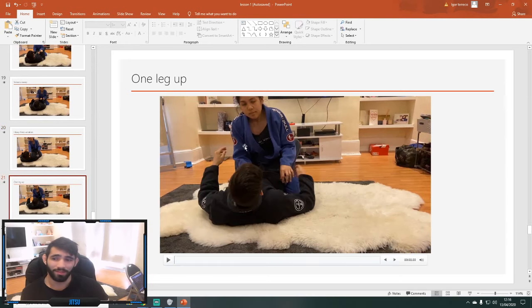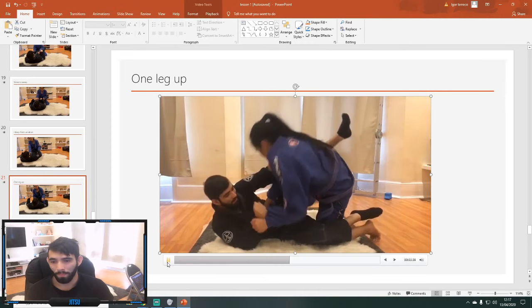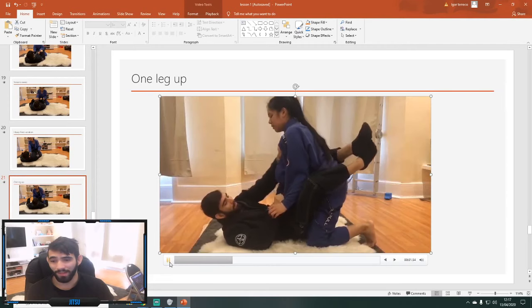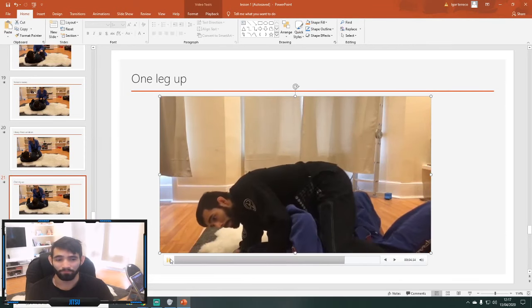Then we have the one-leg-up variation. The flower sweep is probably better than this, but if you're not very good at the flower sweep this is your other option. Anytime someone steps up on one leg for no reason — a lot of beginners do this — you can sweep them to the side they have no base on, which is the side they're not stepping up on. You shrimp and hit them with the scissor sweep quite easily. The person has to be just staying there with that knee up; if they go to both knees or do anything else it probably won't work.